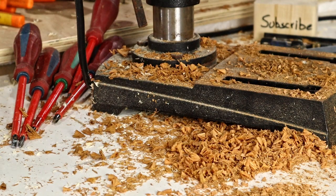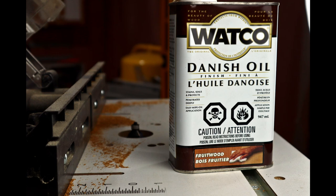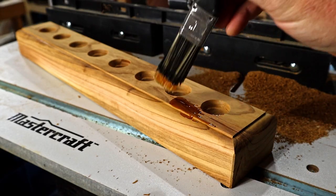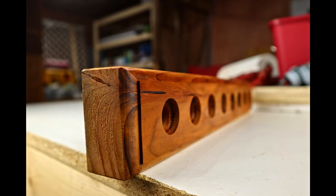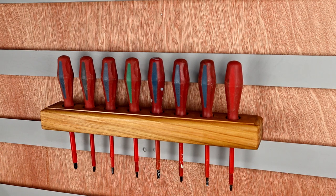All that drilling left quite a mess. While no one was looking I gave this block of wood a little round-over. I considered using that same Danish oil on this one, but that would be boring, so I used this old can of liquid plastic — it smells terrible but it looks pretty good. Now I add a cleat to it, attach it to the wall, and move the screwdrivers into their new home.